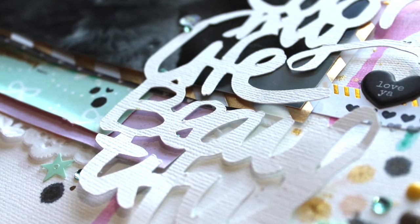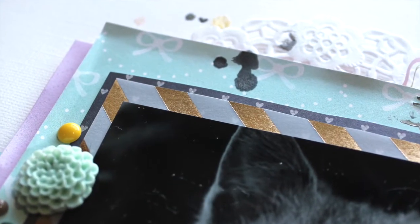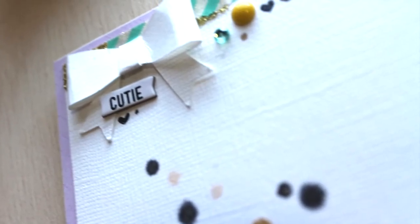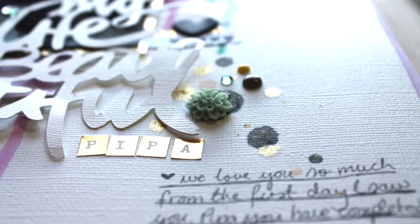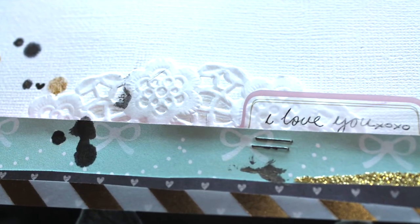Hey guys and welcome to another process video, finally. This is not using the scrappery kits from the Scrappery Kit Club, believe it or not. These are actually my own personal products on — wait for it — 12x12 layouts.